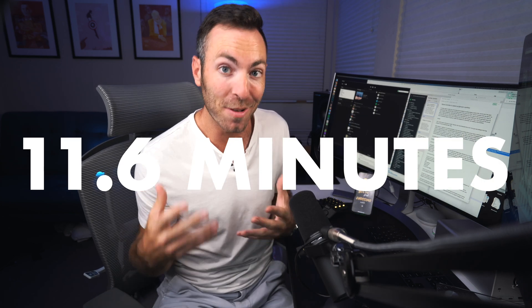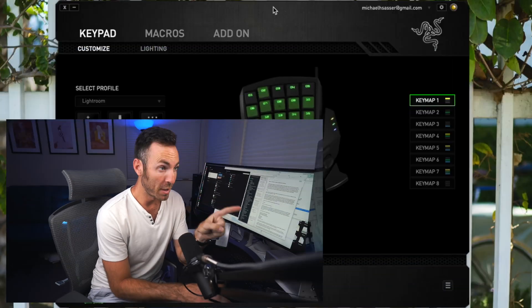Let's do some math. Say it takes about one second to leave your mouse, get to the keypad, and come back. If you have on average five changes to make per photo, that's roughly seven seconds of extra back-and-forth per photo. For 100 photos, that's 700 seconds — divided by 60, that's 11.6 minutes. Over 11 minutes can be saved every session of 100 photos. That is crazy to me how much time is saved.